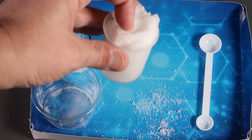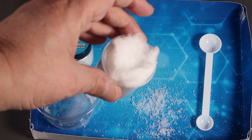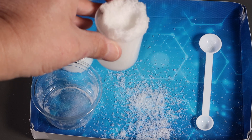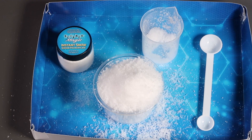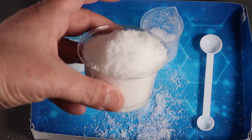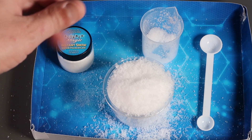Just made snow! Apparently this is how filmmakers make snow, because it has the advantage that it doesn't melt under the hot lights. Interesting.